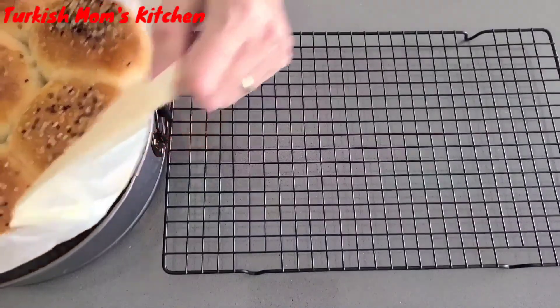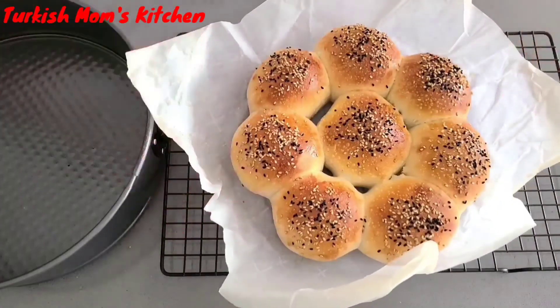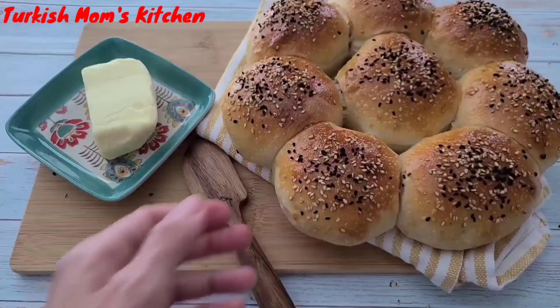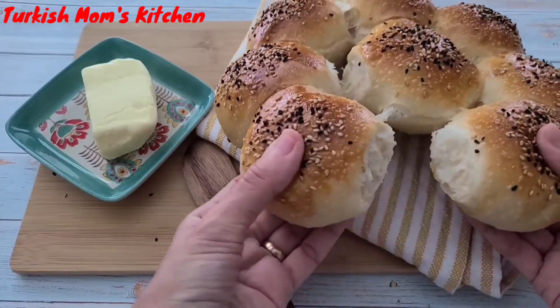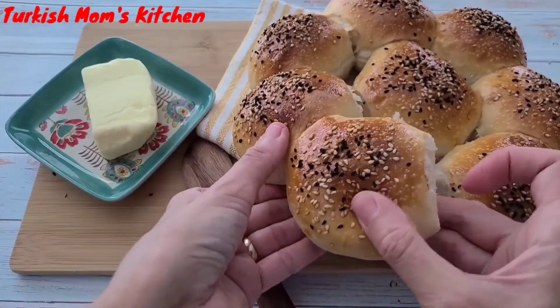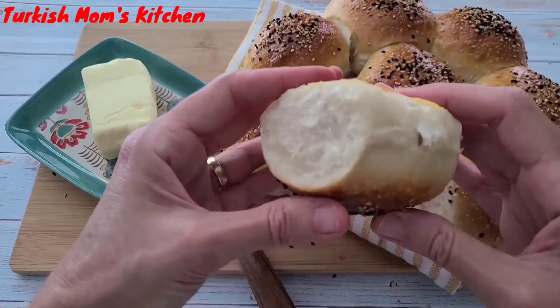After done cooking, remove from the pan and let it cool for at least 10 minutes. If you keep them in a freezer with a Ziploc bag, you can take them out whenever you want fresh bread. Enjoy! Afiyet olsun.